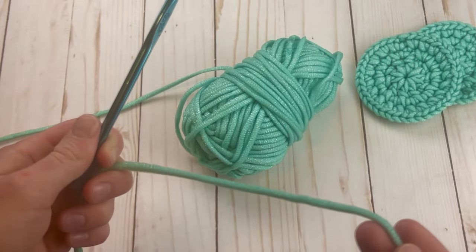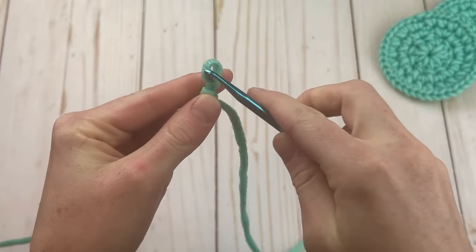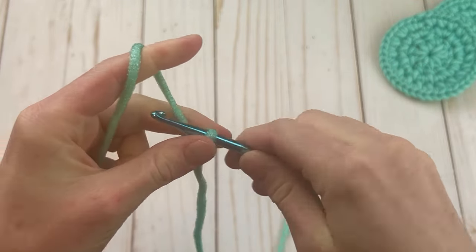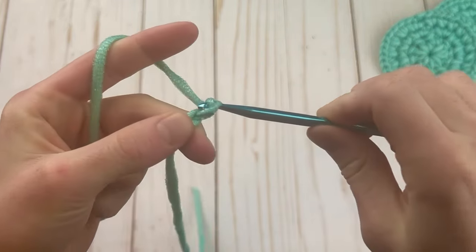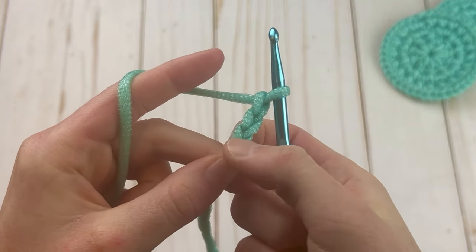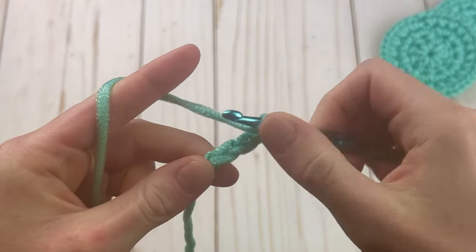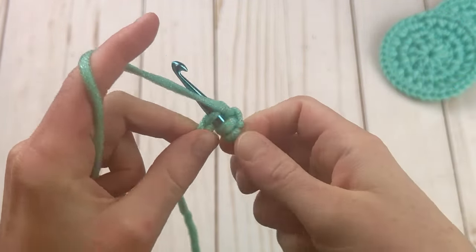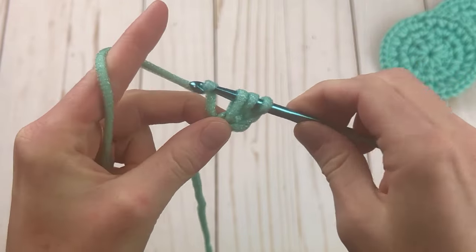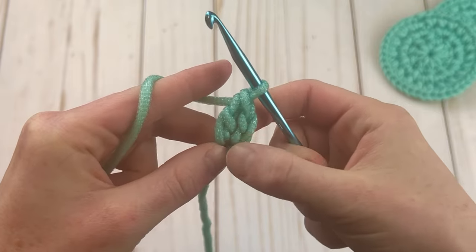To get started, I'm going to make a slip knot and chain three. Now we're going to work one double crochet in the third chain from the hook — yarn over, insert your hook, pull up a loop, and make your double crochet.